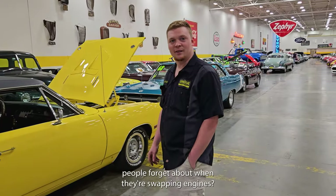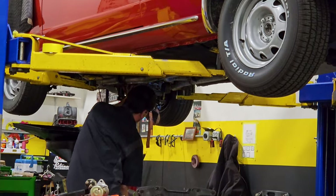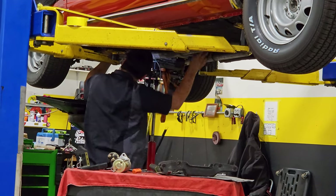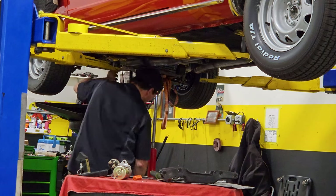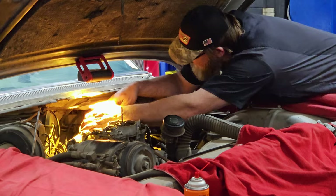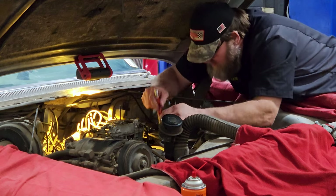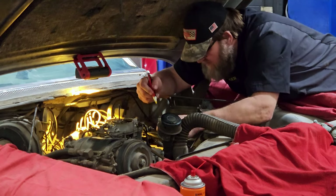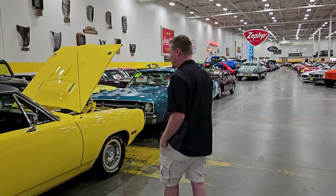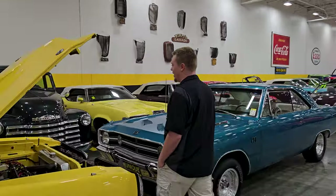The main oversight people forget about when swapping engines? Exhaust. A lot of guys think, okay, the engine physically fits in the engine bay, but how are we going to run the exhaust out? Mopars are big for this — the exhaust headers run into the gearboxes a lot, so you end up having to do a little massaging to the headers to make them fit around the steering and everything. That's one thing we run into with Mopars on that side of things.